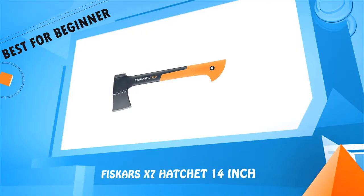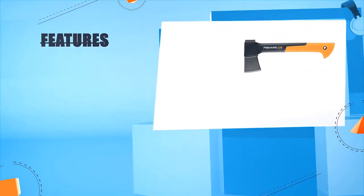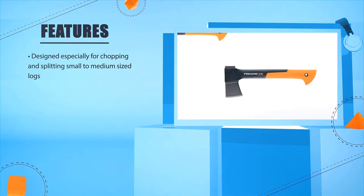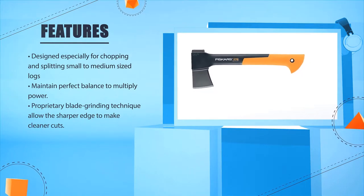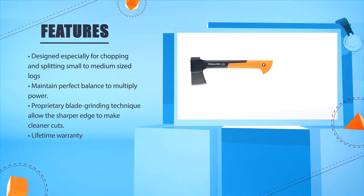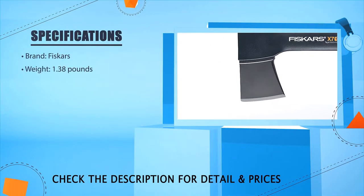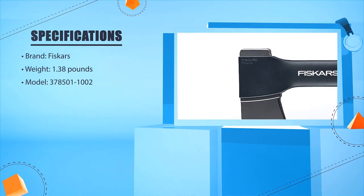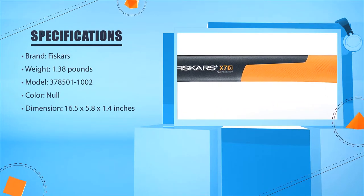Number four: Fiskars X7 Hatchet, 14 inches. Designed especially for chopping and splitting small to medium sized logs. Maintains perfect balance to multiply power. Proprietary blade grinding technique allows a sharper edge to make cleaner cuts. Weight: 1.38 lbs. Model: 378501-1002. Dimension: 16.5 x 5.8 x 1.4 inches.